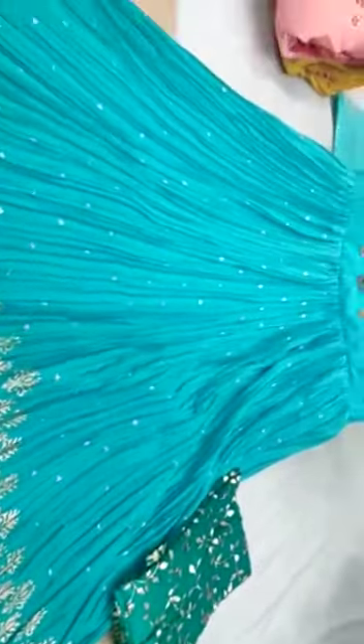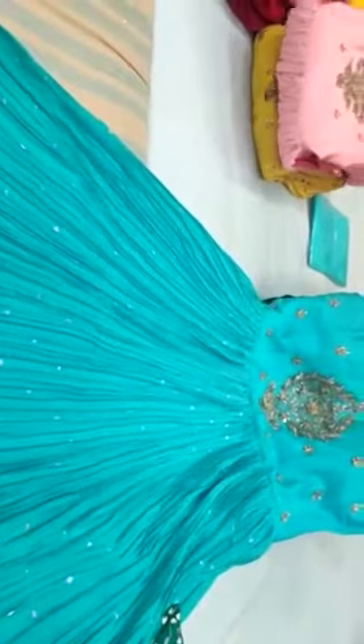Fancy dupatta. Three colors. Pink color. Yellow color.